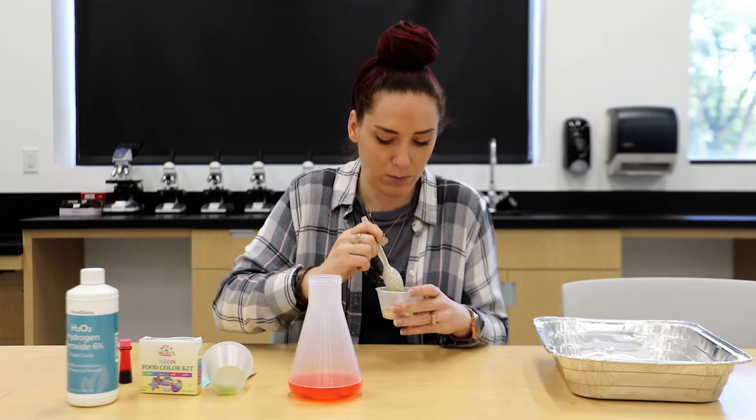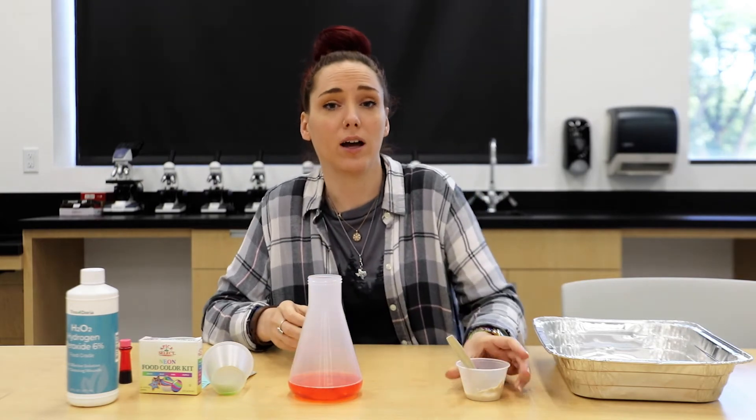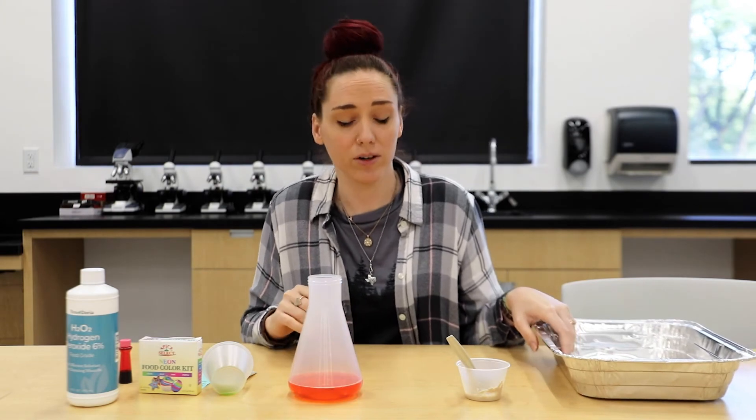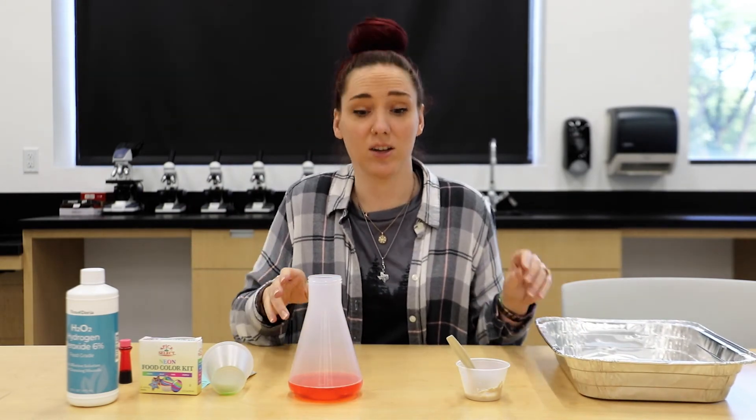Before I pour this in, I'm going to grab a little pan. You can grab a cookie sheet or whatever you'd like so that the mess doesn't go everywhere.